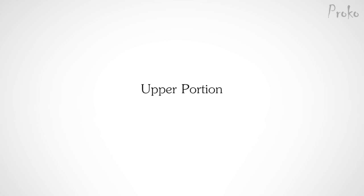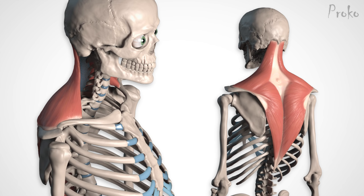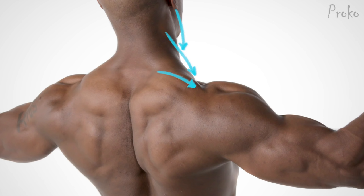The upper portion is that trapezoid shape visible from the front of the body. It originates from the base of the skull, along the nuchal ligament, and the 7th cervical vertebra — that bony landmark on the back of your neck. The muscle fibers don't reach all the way to the midline; they attach to a flat, diamond-shaped tendon centered around the 7th cervical vertebra. The upper portion attaches to the top half of this diamond shape, then the fibers flow downward and laterally to insert on the lateral third of the clavicles, as well as the acromion process. Sometimes the upper portion will also insert to a small part of the spine of the scapula.